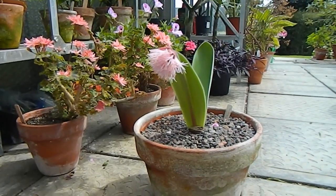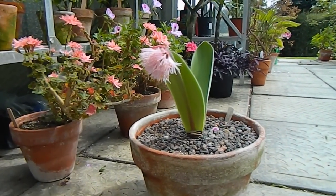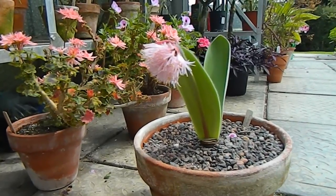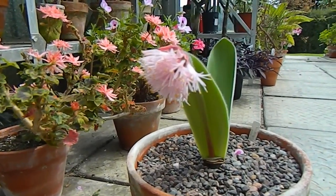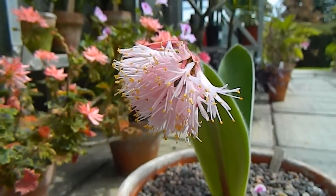Hello from Gardening at Dwensa here in Ireland. It's very noisy here today so I hope you'll excuse me, but I'm just going to make a very short video. This plant here is Haemanthus humilis and it's in flower.